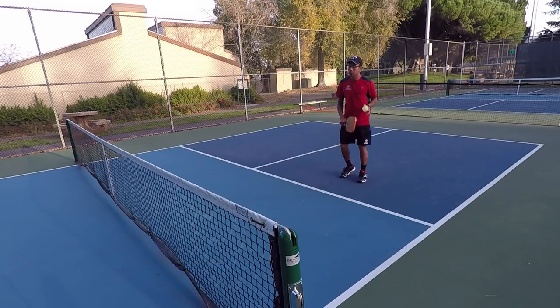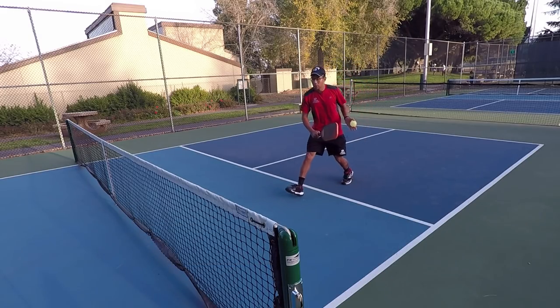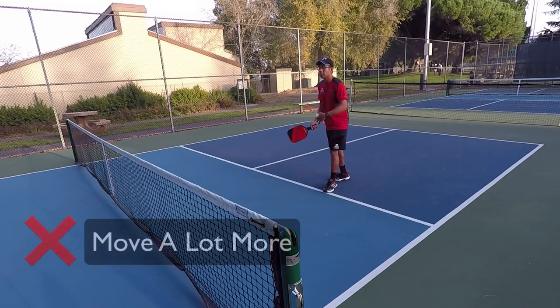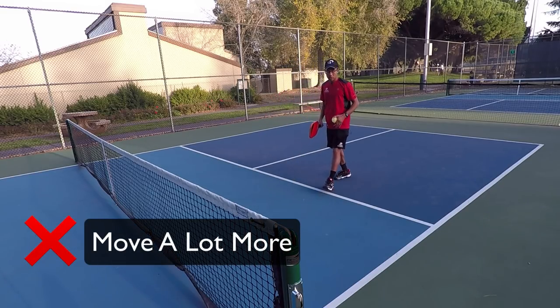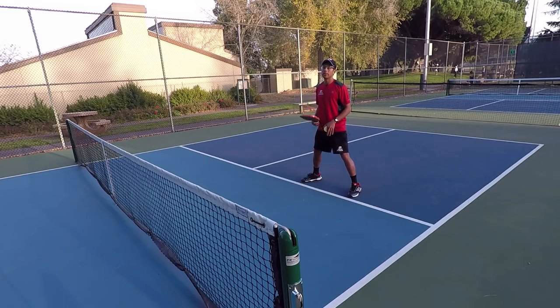The second thing is, when you back up, if they're hitting short dinks, you have to move further to get those dinks. So the most important place to be when you're up at the non-volley zone line is to be right up here.